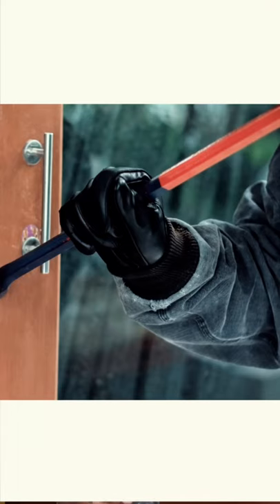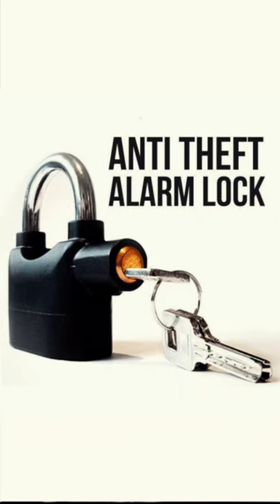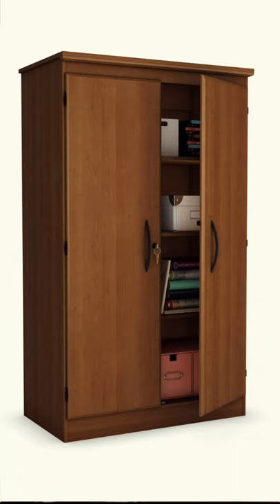Most of us want to know when our gates are being tampered with or when people tamper with our properties or locks. Today we'll be reviewing a gadget that not only secures your entrance but alerts you when there's an intrusion — and it is very, very affordable. It is useful in protecting your stores, bikes, motorbikes, boxes, even wardrobes. It keeps everything you love safe.